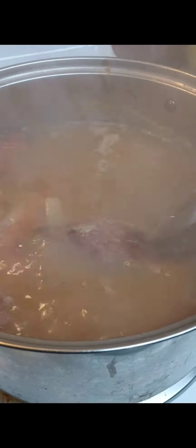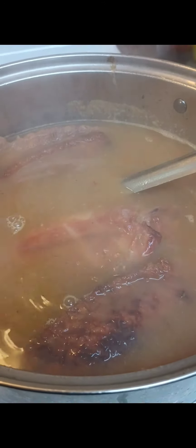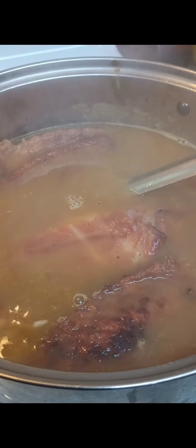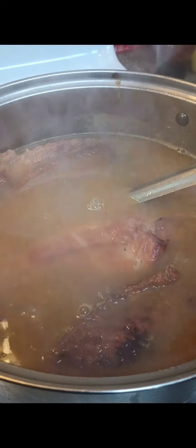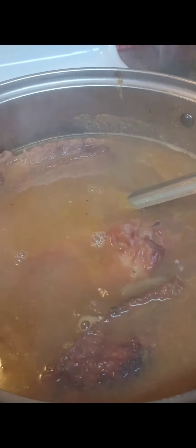I know I didn't show everything that I put inside of my pot, but I put two bay leaves, I put some Zatarain, two chicken bouillon cubes, some onion powder, garlic powder. I let the ancestors guide me with this one — Grandma was in the kitchen with me helping me out.